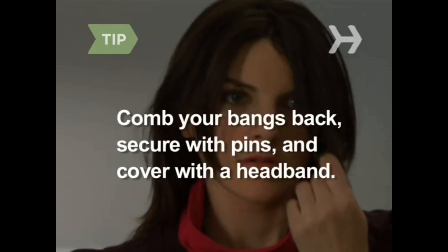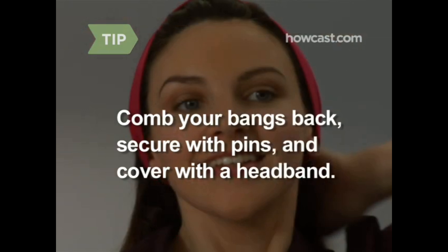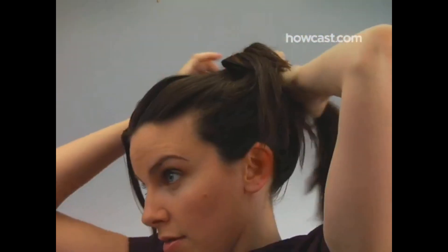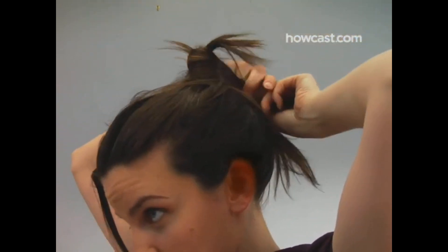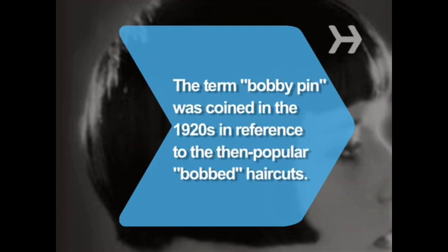Bored of your bangs? Comb them back, secure with bobby pins, and cover them with a wide headband. Step 3. Apply styling gel or mousse to damp hair, pull into a high ponytail, and divide and twist into three sections. Bring each section back to the ponytail base and secure with a bobby pin. Loose hairs? That's part of the style. Did you know? The term bobby pin was coined in the 1920s in reference to bobbed haircuts then popular with the flapper set.